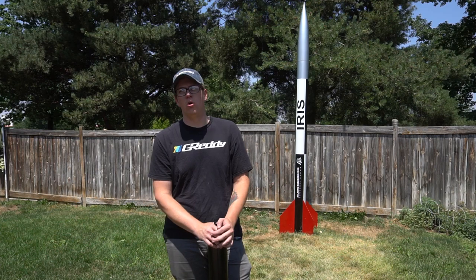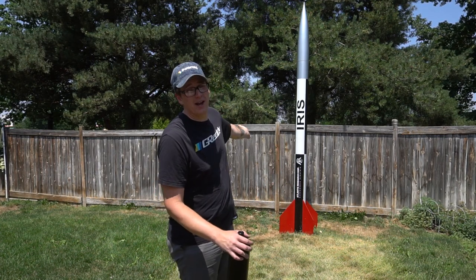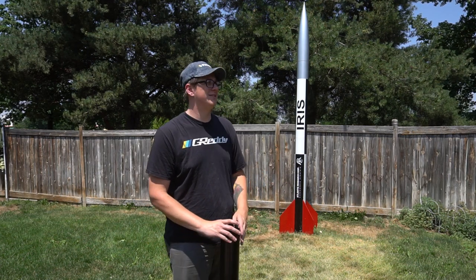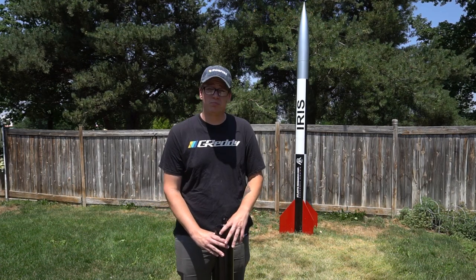It's the biggest sparky motor I can afford, and only just barely — CTI makes an O, so it's the biggest sparky motor I can afford. That rocket with this motor will probably weigh just under a hundred pounds, and it's still supposed to go 8,500 feet, which is pretty insane.